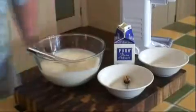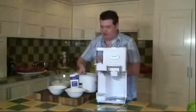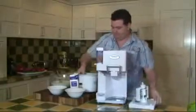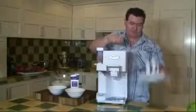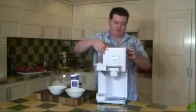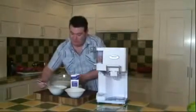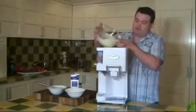Just grab the bowl and put the freezer bowl into the soft serve machine. Then simply pour the ice cream mix in — you've got to have it started before you begin pouring it in, and then pour slowly.